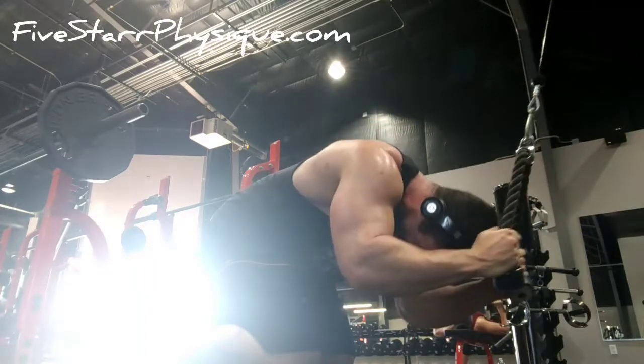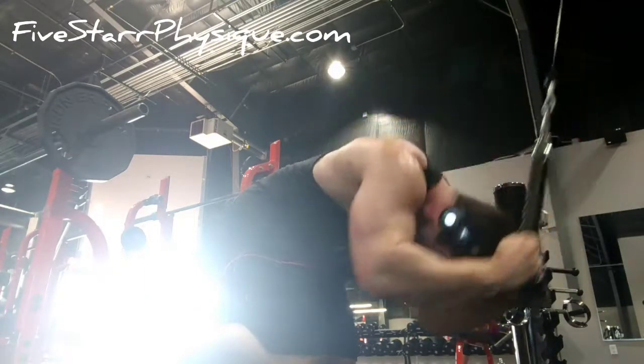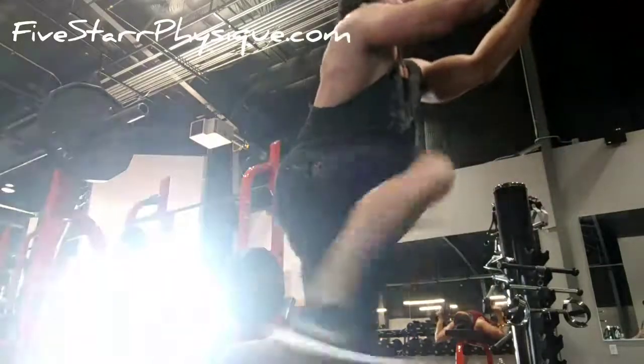Keep them sucked in, keep them tight, curve that spine, bring those shoulders down towards the hips, but keep the hip angle constant.